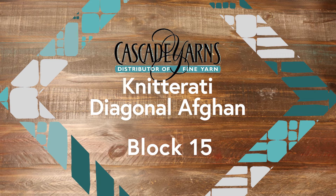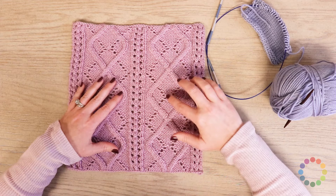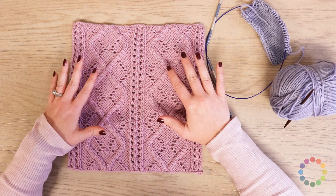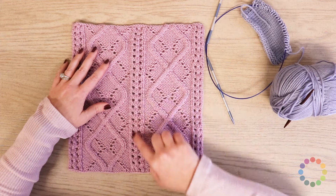So here I've got block 15, and you can see that we've got some lovely cables going on here, and also at the same time we have some lace details. This square is lots of fun because you've got both cable crossings to keep track of and also lace, which makes this really cool, almost like an argyle-ish pattern using the cables and the lace. And then you have these nice vertical columns of lace separating your cables.